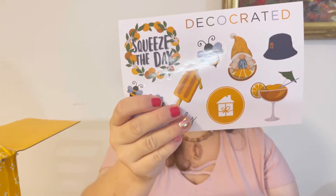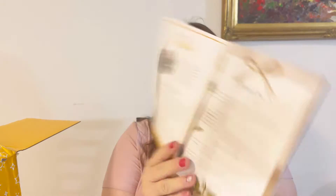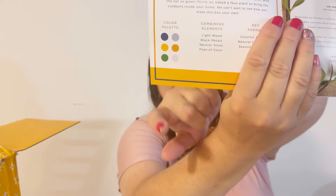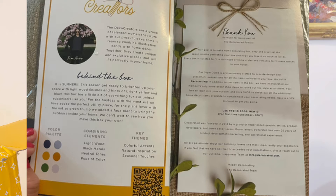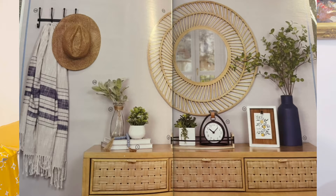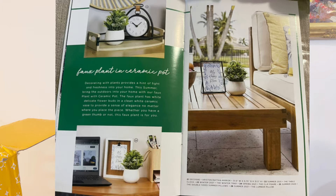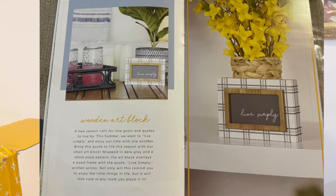The stickers have summer sayings like 'Squeeze the Day,' bees, and 'Live Simply' — everything fits the summer theme, which is amazing. We also got a little summer magazine. Inside it has information about the box, the color palette for this season, and some design ideas. I'll post it on screen so you can see it better. The magazine also shows how you can incorporate items from previous boxes with the current one.